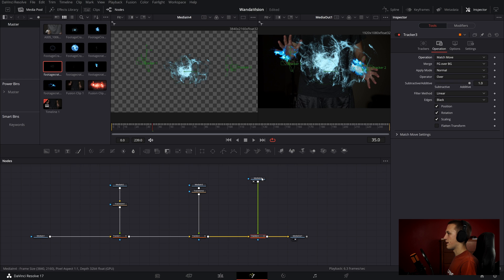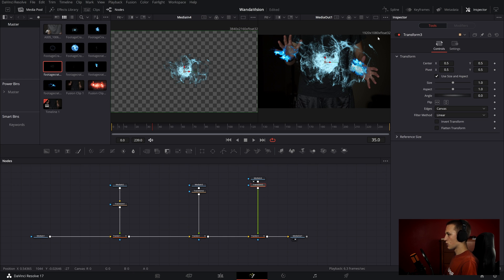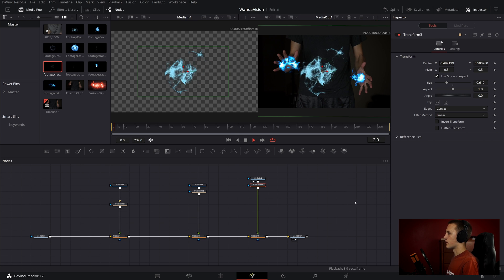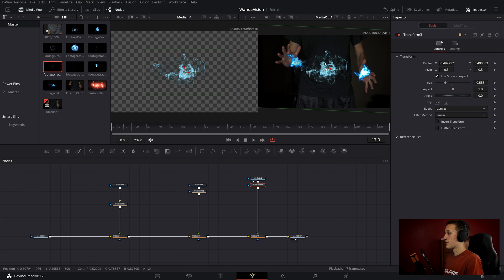Inside the tracker node, I'll set it to Match Move, and again add in a transform so I can adjust its position. None of the graphics match in color right now — eventually we'll want to make it look red, but for now that's just fine. As you can see, all of these elements are adding in really nicely, and everything is being tracked perfectly thanks to Fusion's amazing trackers.